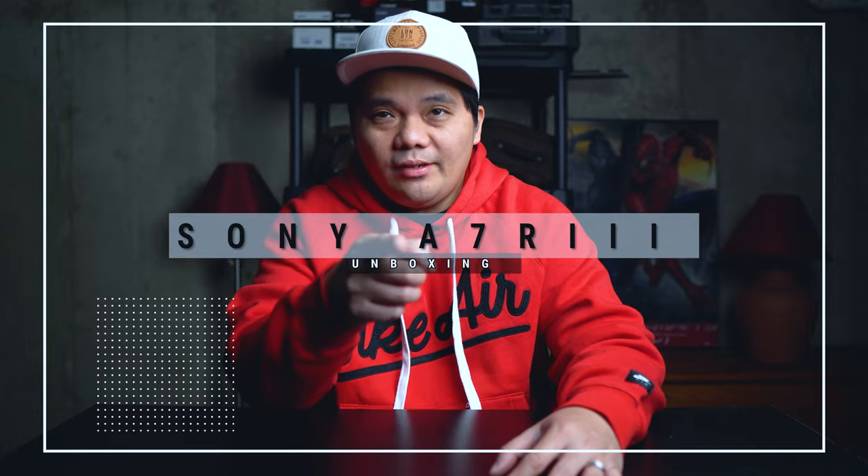What's going on guys and welcome back to the channel, Powell Lover here and welcome to the first video of the year 2021. Just a quick background for you guys that are new to my channel — I am a wedding and portrait photographer and videographer based here in the Chicago area, and today we are going to be unboxing the Sony a7R III.